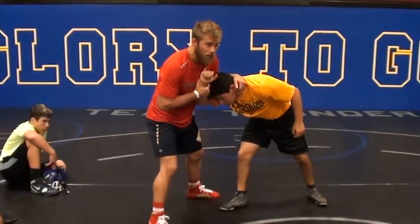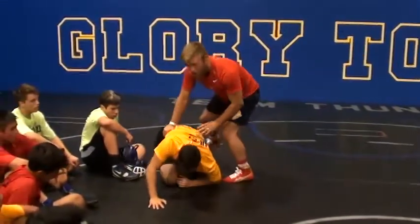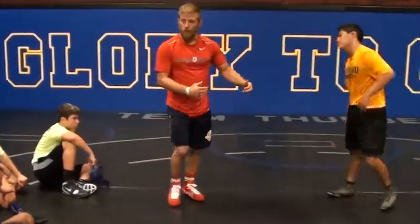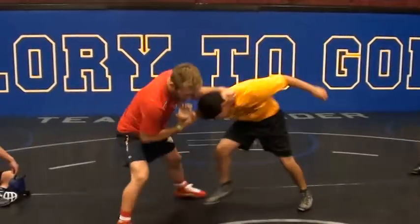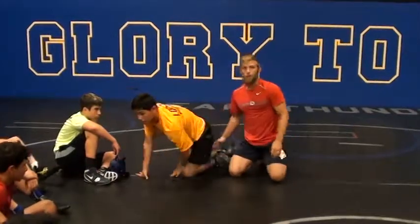Now I'm going to step in. It's a quick, quick pull, so he steps with the heel leg and then I jump on.